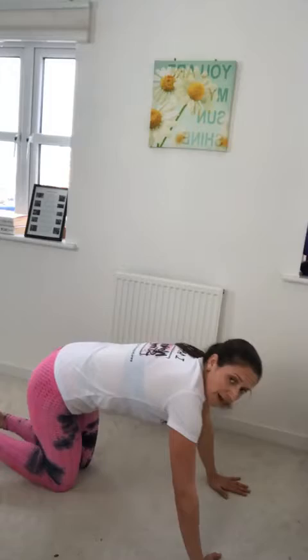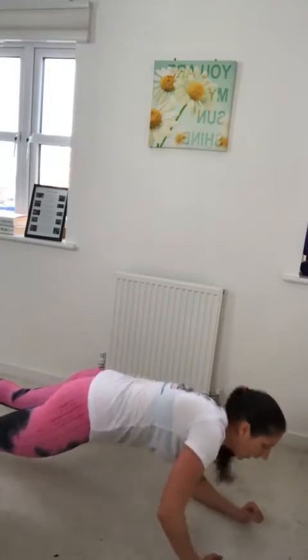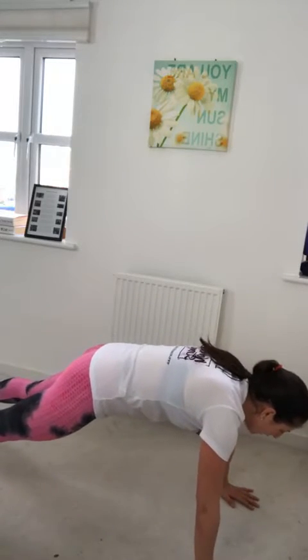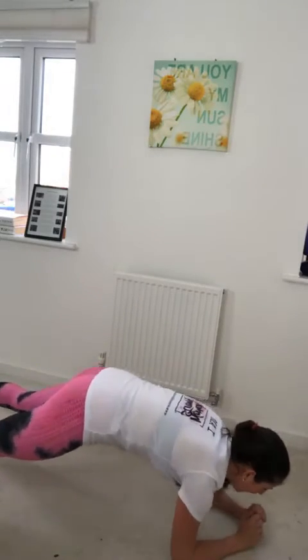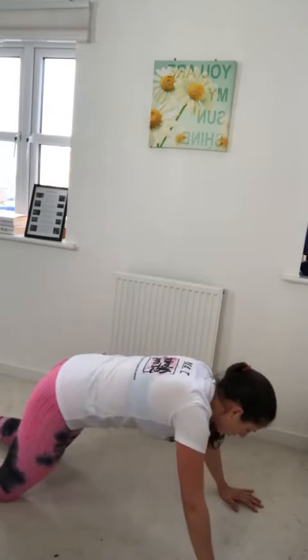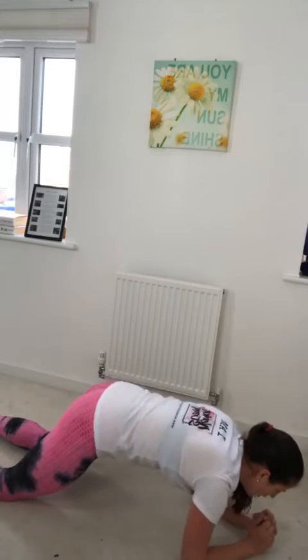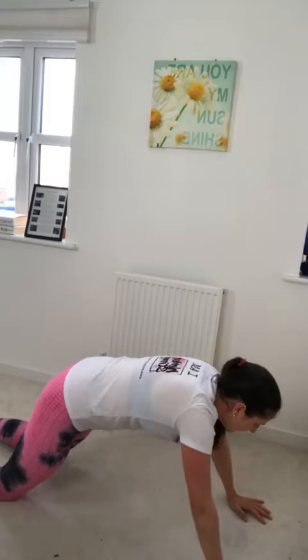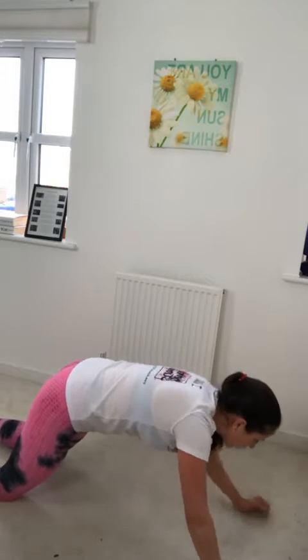Stay in your plank position — we're going up and down. If you need to do it on your knees, do it on your knees, and I'll show you along the way. Get into your plank position, ladies. Three, two, and one — we're going up and down. I'm showing modification — you're on your knees, still going up and down. You're using your arms and engaging your core, ladies.